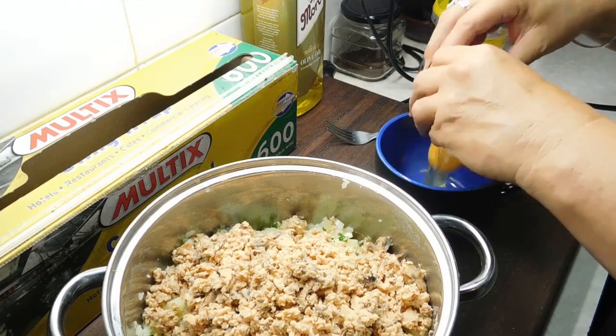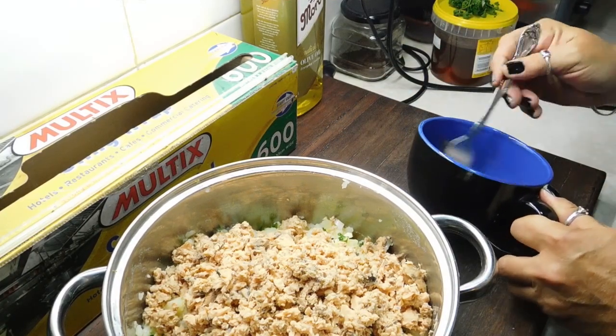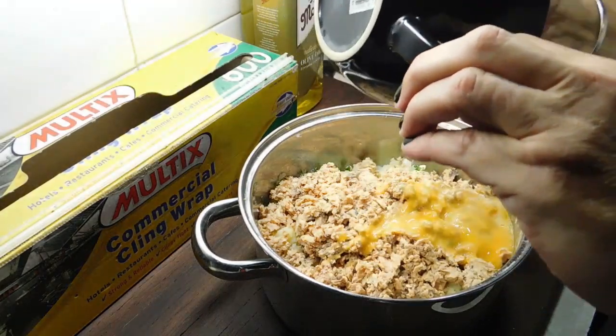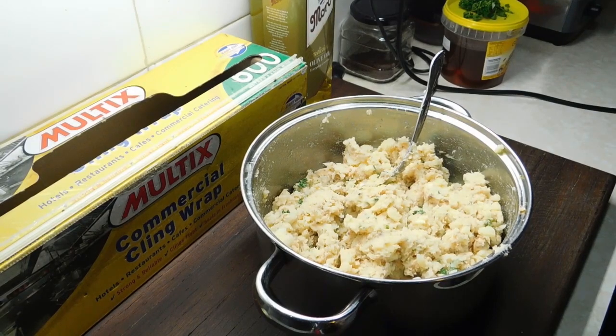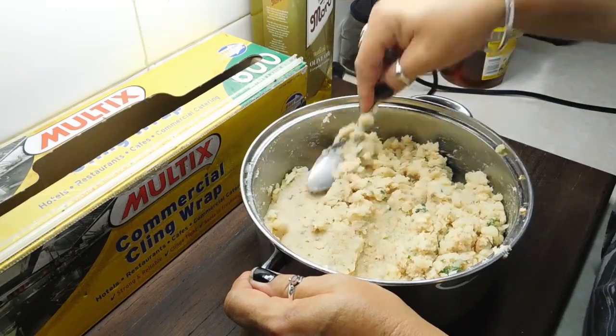Last of all, you just want to get one egg into a small bowl. Just give it a quick whip up with a fork and chuck it into your mix. Now with a spoon, we just want to mix it all together really, really well — that takes a red hot minute. Once you've mixed it in really well, you have to absolutely do that.